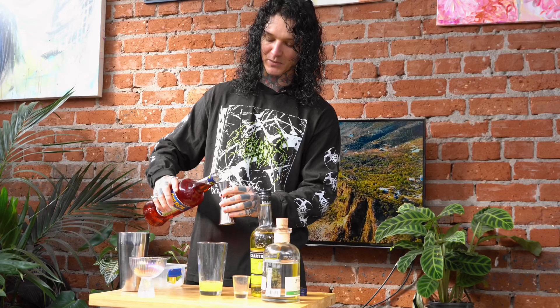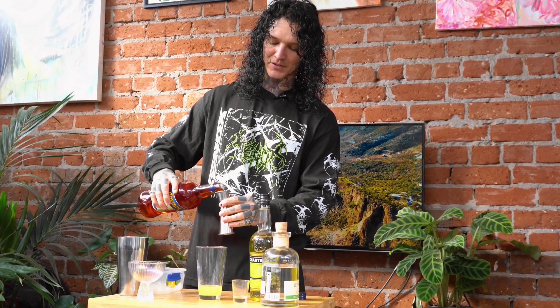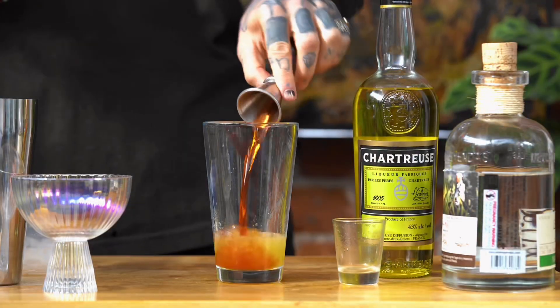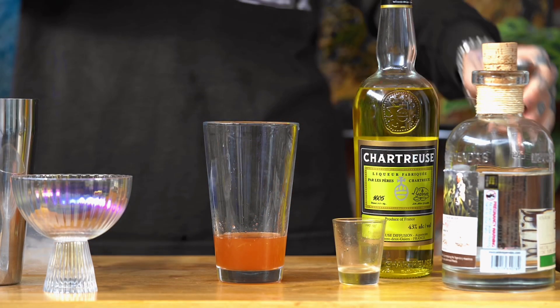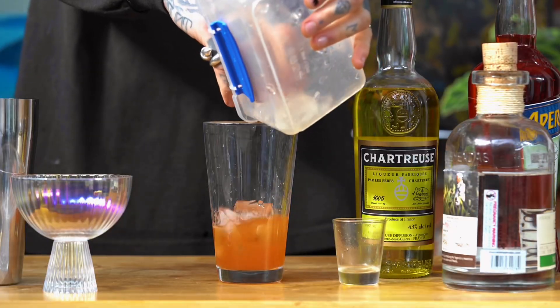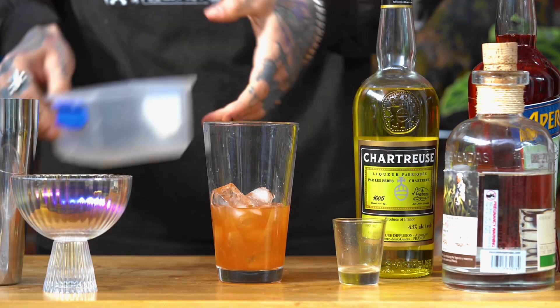We now have our Aperol. You can add any bittersweet orange liqueur, but I absolutely love my Aperol. That's just going to add a nice little orange flavor — just 22.5 mils of that straight in as well. And we'll just chuck in a handful of ice — chuck some on the floor too. Pop your cap on.